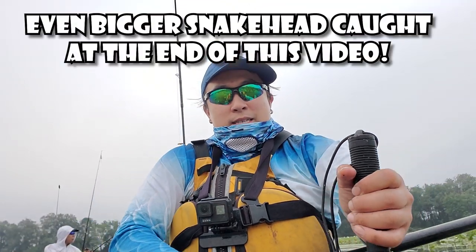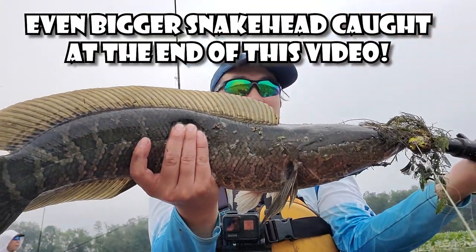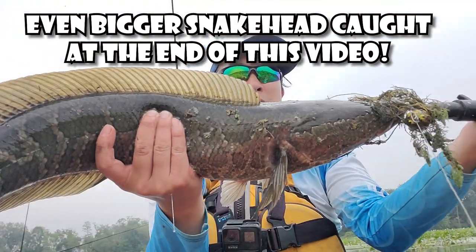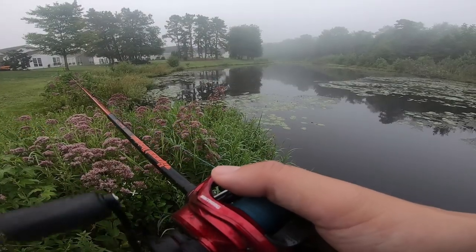All right guys, let's look at the Tekko Honker. Look at this thing — I need to back up, my line is all over my camera. Now it's time to talk about the action, which I find insane. No wonder Tekko frogs create massive, massive blowups. If you guys are not very technical with frogs, I've got to say that this is an easy frog to use.